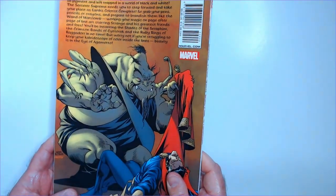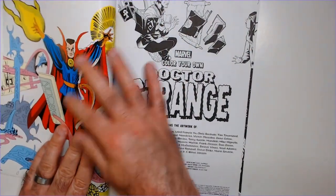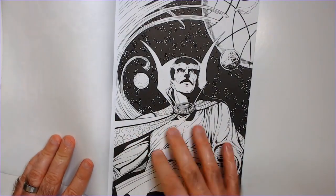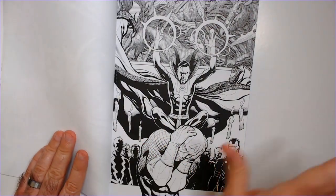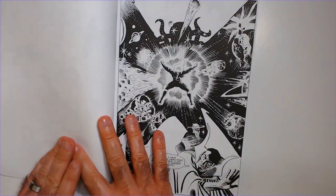Some artwork on the back here in color. Covers in color. This is in black and white. Color page here. So these are always pretty cool — the black and white art. I've yet to do any coloring in any of these books that I've picked up, but eventually I will though. I think at least one or two pages.